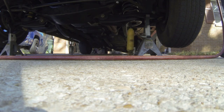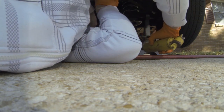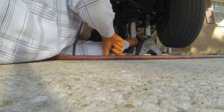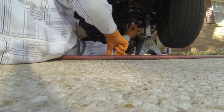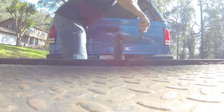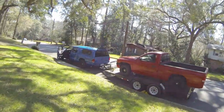Came right out. All right, I got the red truck shocks on, and now I'm just gonna go ahead and get that truck off. Got it hooked up, but I'm gonna get the little Dakota off, swap trucks.